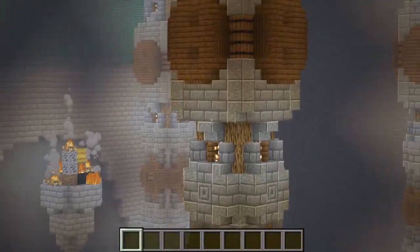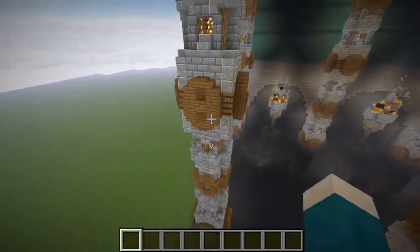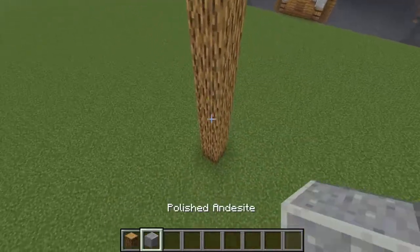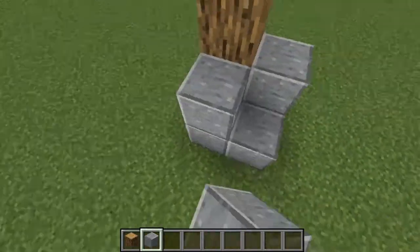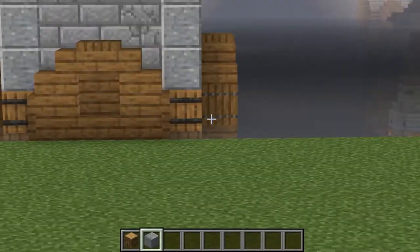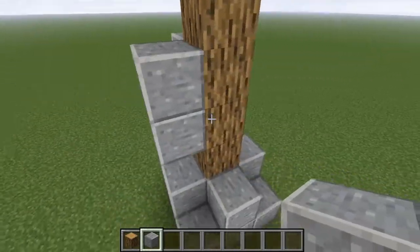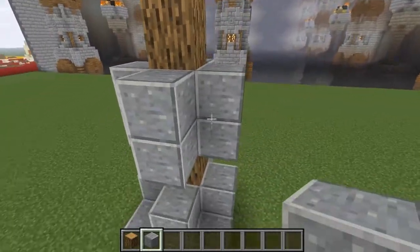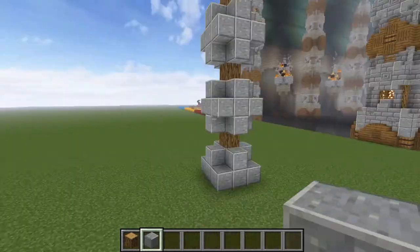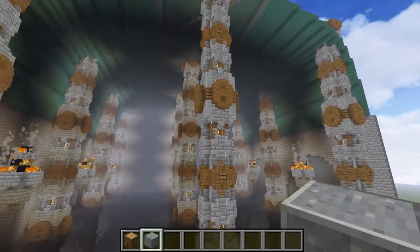These are pretty much the central part of the build. They support the whole thing, and also add a lot of decoration. So basically, all I've done is I've gone up in a pole, and then I have made a little support at the bottom, which is this section here. And then all the way up it, I have just created these different rings of decoration, and all sorts going all the way up, like so. And as you can see, that's what creates the nice column-like pattern which goes up along it.